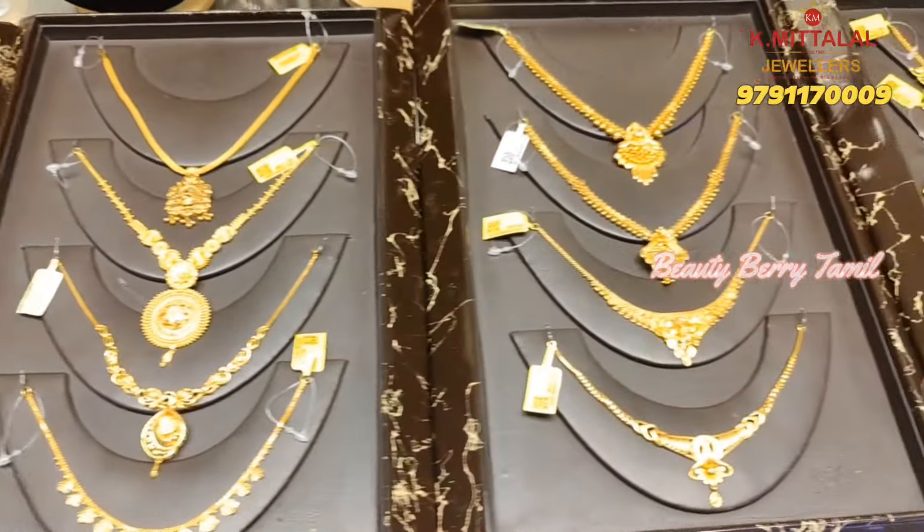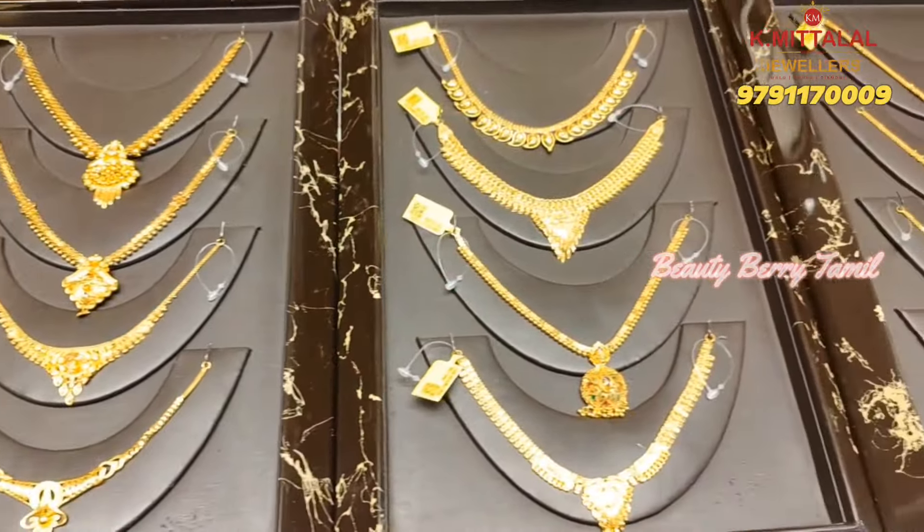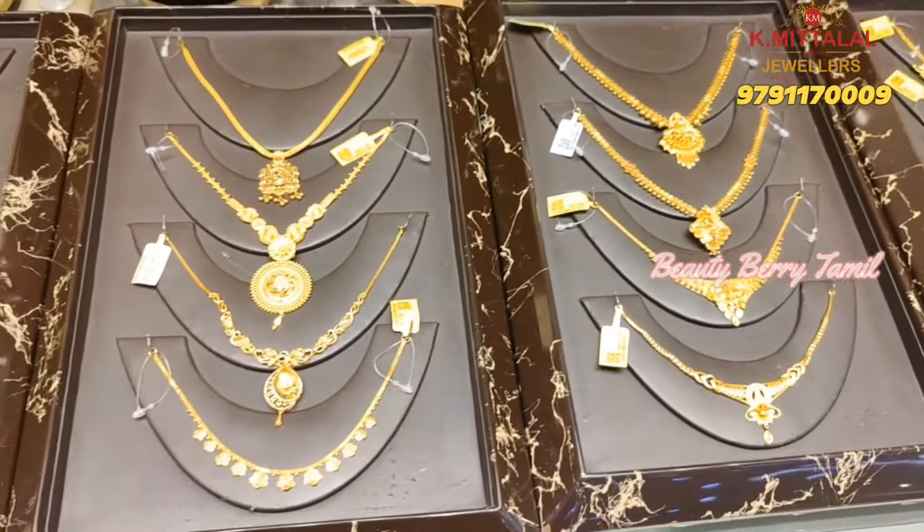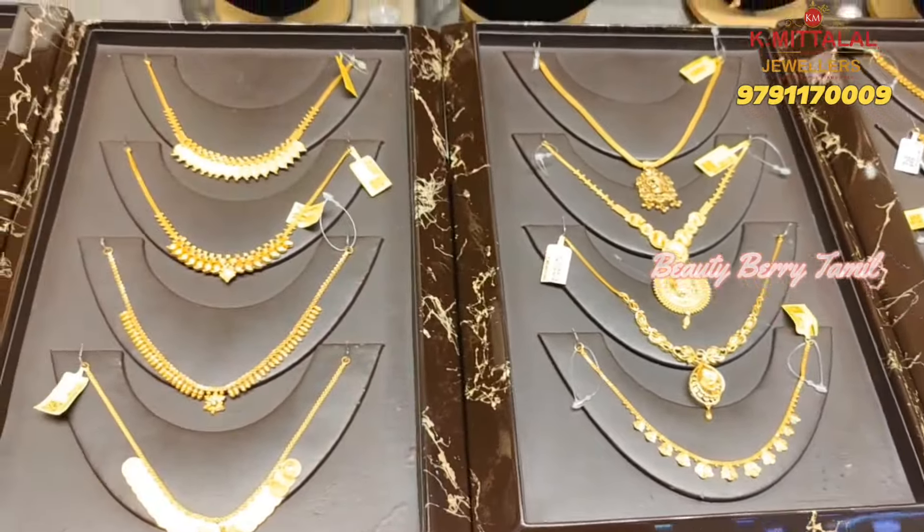We are going to see K. Mittala Jolder Shop. We are going to see a lot of light weight collections. I am very fond of this necklace. There are very light weight and super designs.